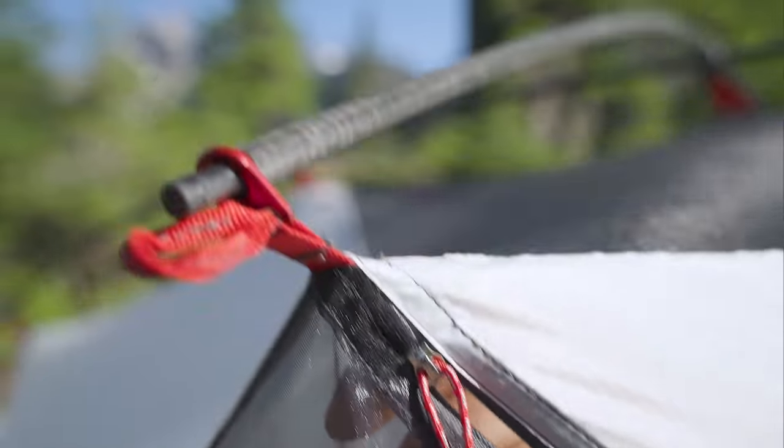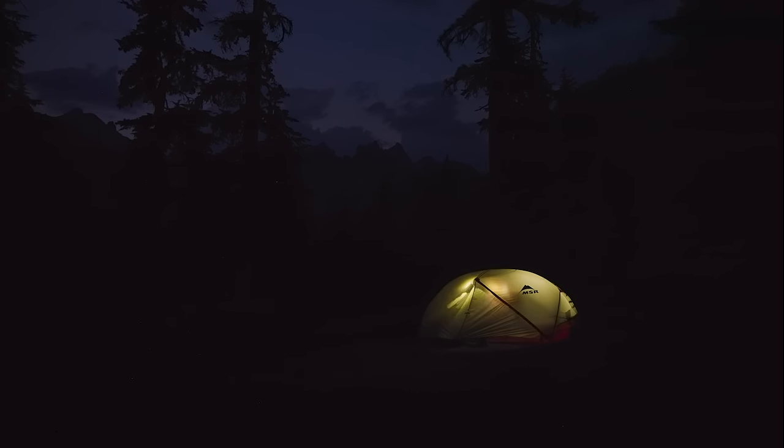The new, no-curve door design shaves weight and improves durability. And you'll always know where the zippers are for easy late night in and out.